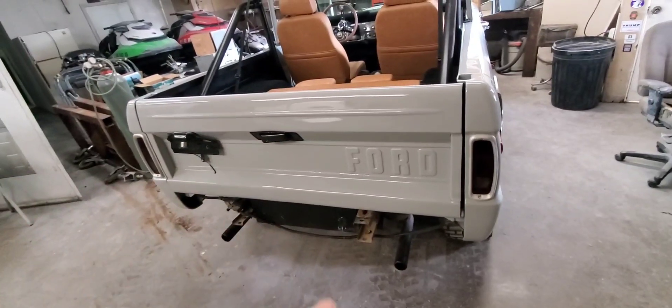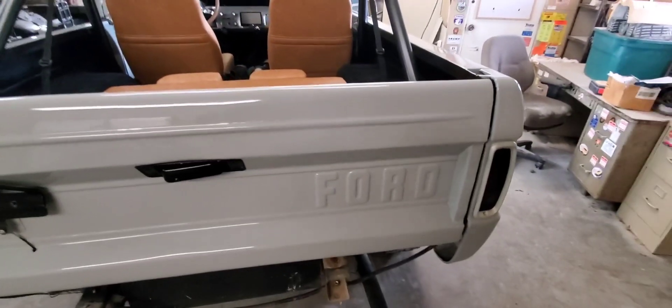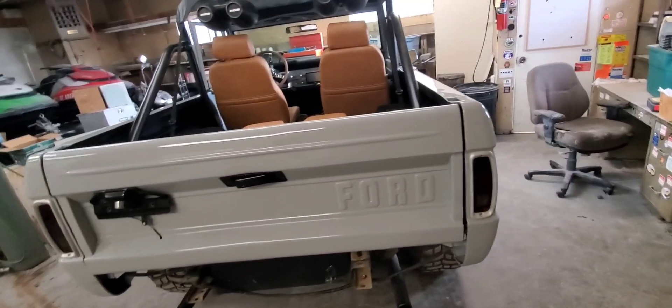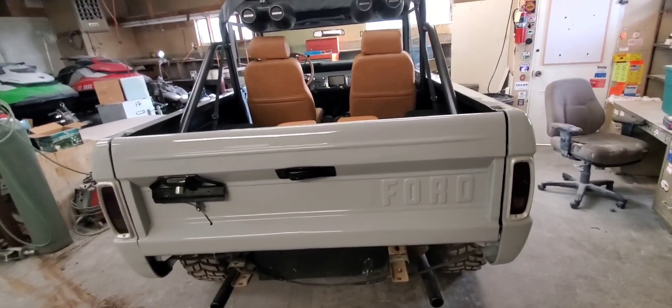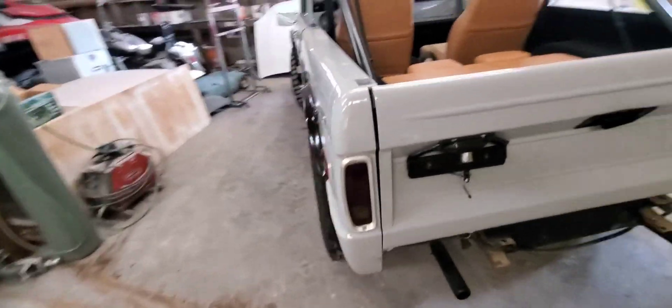Then we'll clear the whole thing at once so it's complete. Look at all that — jeez louise. I can't tell if that's rust or runs, like it puddled up or something. But what we're going to do is not go deep into this — just get it done quick.